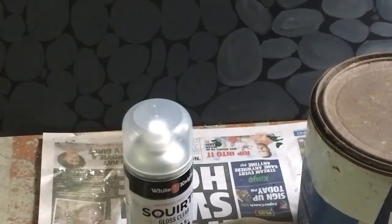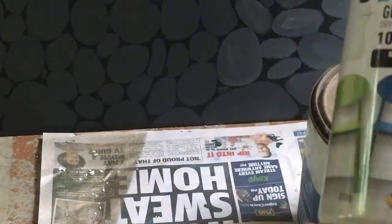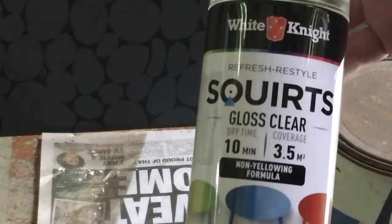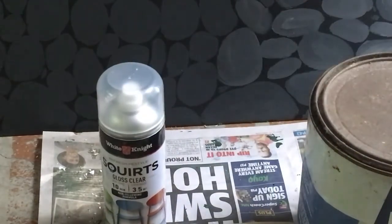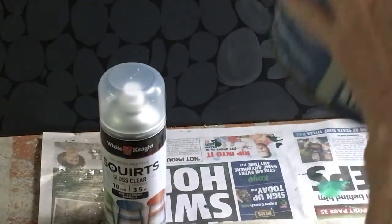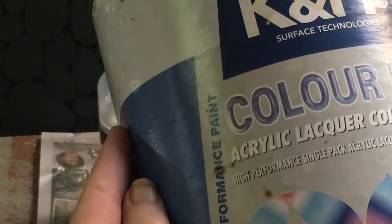So now that all your products are dry, what we're going to do is put a clear coat on. For very small finicky areas, I do use a gloss clear spray can. But when I'm doing very large areas, I don't really want all the vapours that I'm breathing in, and I find this one gives me better coverage. So I use this particular product — it's called acrylic lacquer colour clear.